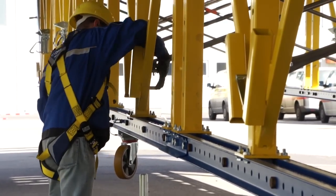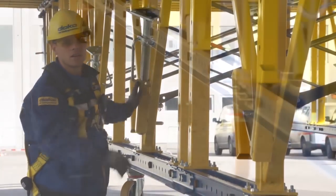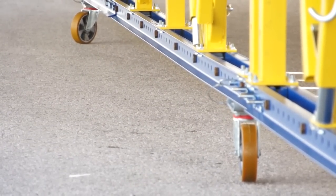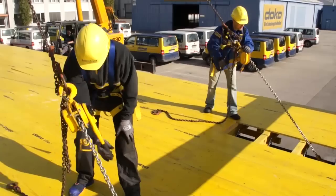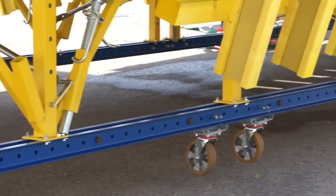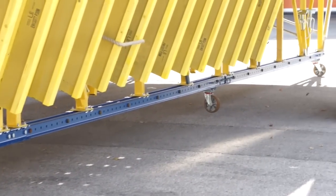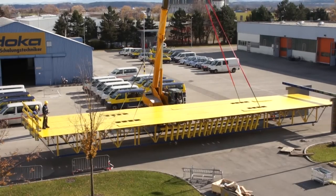The truss is lowered with jacks or winches, allowing enough room to pick the table securely on four designed picking points before the truss table starts moving outside of the structure. Manual or remote-controlled chain compensators ensure a fast and safe resetting of the DOCA truss table.